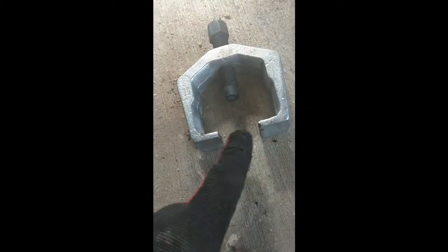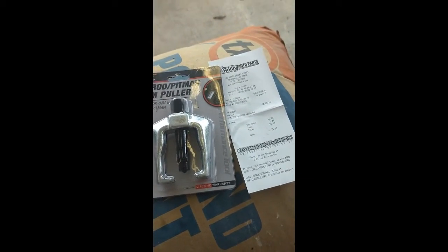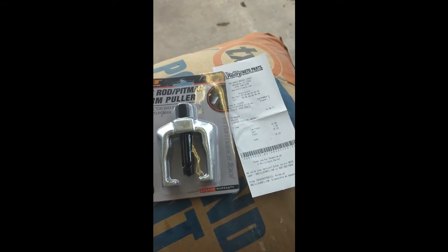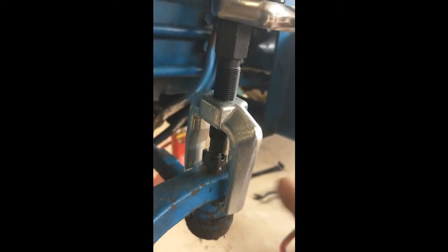Anything smaller than one and a quarter on the inside — at least an eighth of an inch — so it's about one inch between here and here and I should be good. Got it — $16 with tax. You can also rent it; they'll charge you and then give your money back when you return it. I just like having tools. Got the little puller on there. I put some penetrating oil in here previously — it's a cone-shaped bolt. Had to tap it with a hammer just to get it to seat. Tightening it up now.